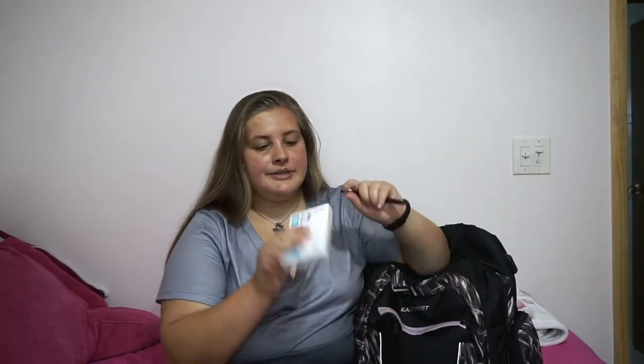So the first pocket is this one. It's Velcro and I have a pen in here, index cards, and post-its. I call this kind of like — let's say class is ending soon and you have like one minute to put everything away, but your teacher says 'make sure you write this down,' I'll just grab my pen and post-it and write it down. That's what I mostly put in that pocket.